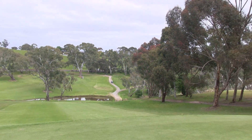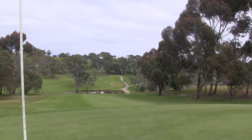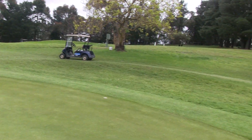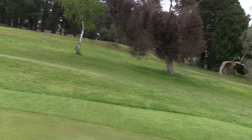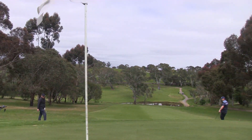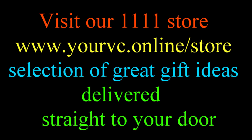If you're going to miss this green, miss it long — there's a bit of a backstop. Anything left, here in the trees, is trouble. If you miss it to the right, it's going to be hard up and down. But open up your shoulders and go for it here. This is a very reachable par 4. The 8th hole is 92.